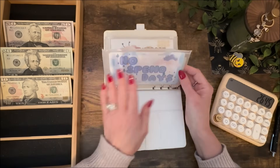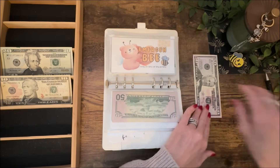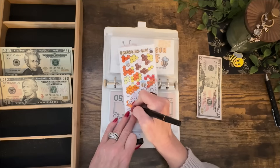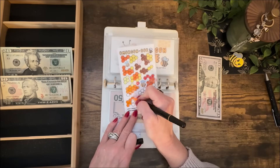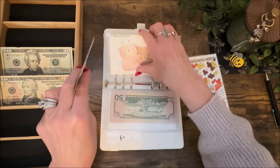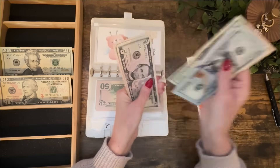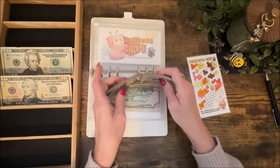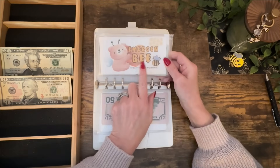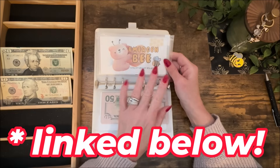No-spend day is done. Emergency Bee gets $50 every week — I'll color in five of the honeycombs, each worth $10. This tracker is looking pretty good. Emergency Bee now has $700. I actually already have my $1,000 emergency fund, but I'm going to keep building it up with the Emergency Bee trackers.